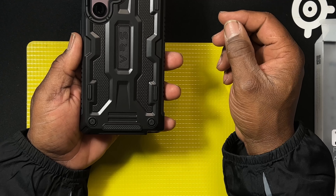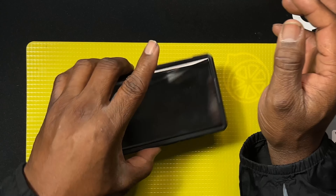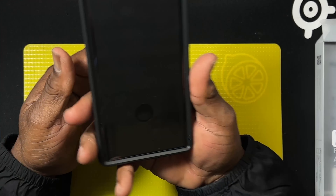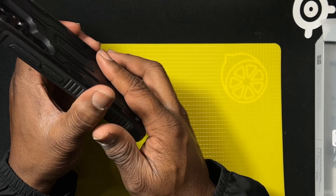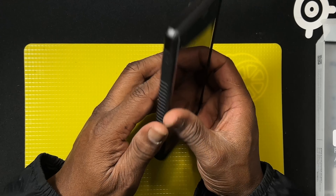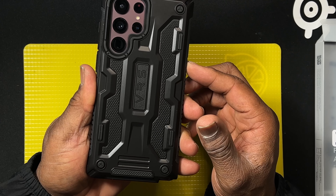On the back you have the VRS logo in the middle, and you have little stoppers on the sides so you can lay it flat on the ground. This case is drop-tested for about 15 feet — I'm not going to test that right now, but I have dropped my phone many times with this case and I've had no problem.